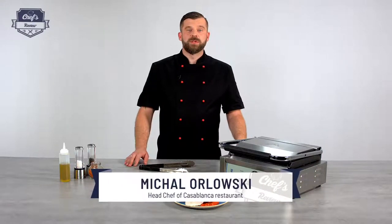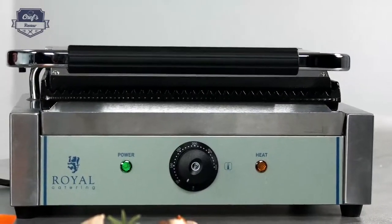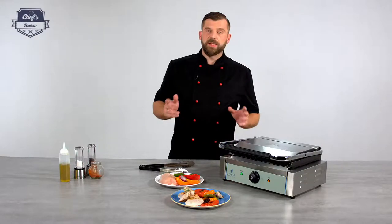Hi and welcome to Chef's Review. Today I want to present to you a counter grill from Royal Catering and I will also show you how to make a grilled chicken breast steak with grilled vegetables. So let's get to it.